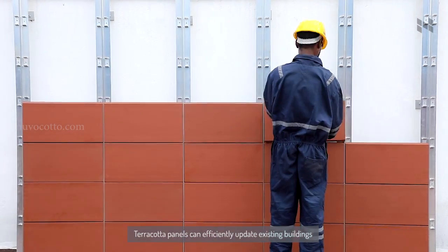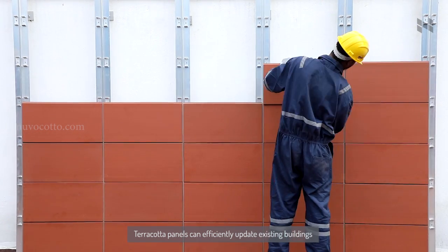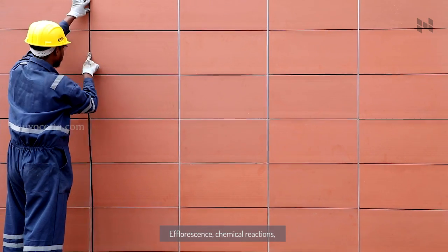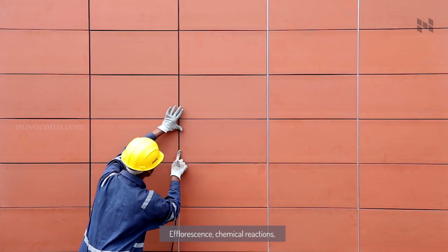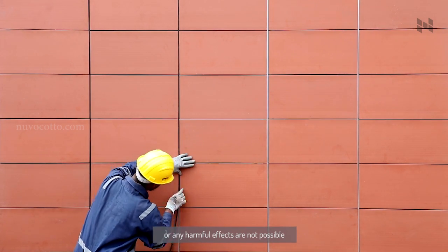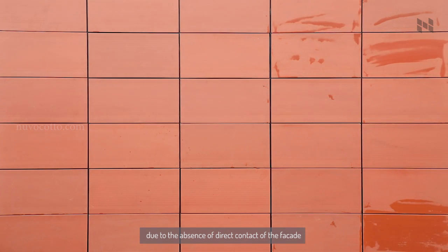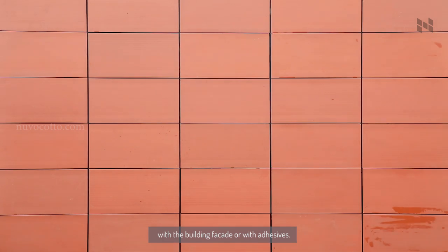Terracotta panels can efficiently update existing buildings due to their easy mechanical insulation method. Efflorescence, chemical reactions, or any harmful effects are not possible due to the absence of direct contact of the facade with the building facade or with adhesives.